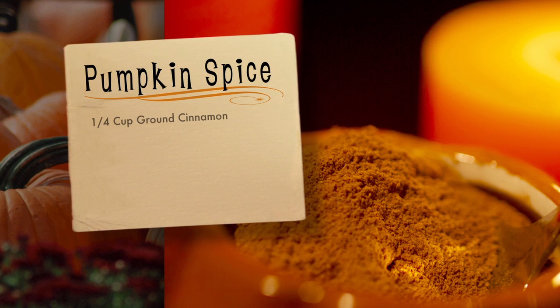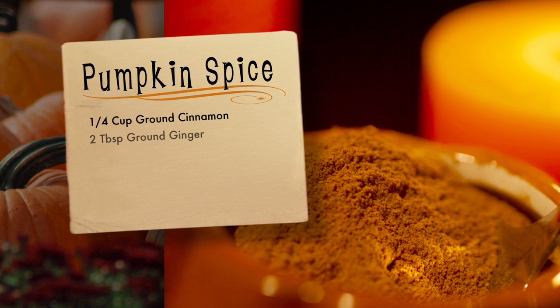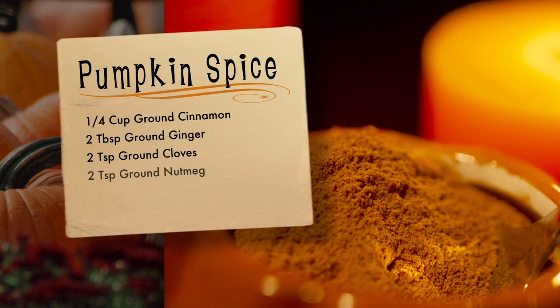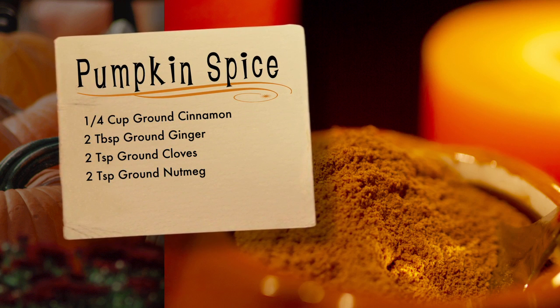Here's what you'll need: a quarter cup of ground cinnamon, two tablespoons of ground ginger, two teaspoons of ground cloves, and two teaspoons of ground nutmeg.